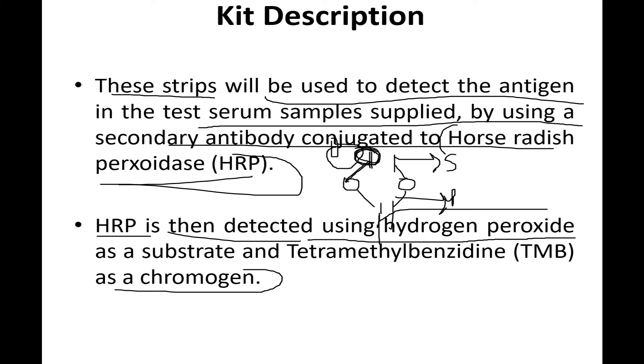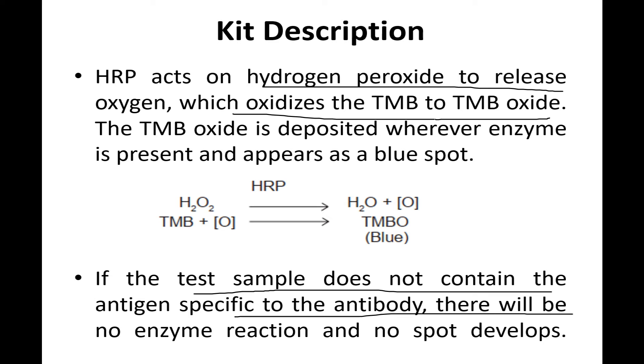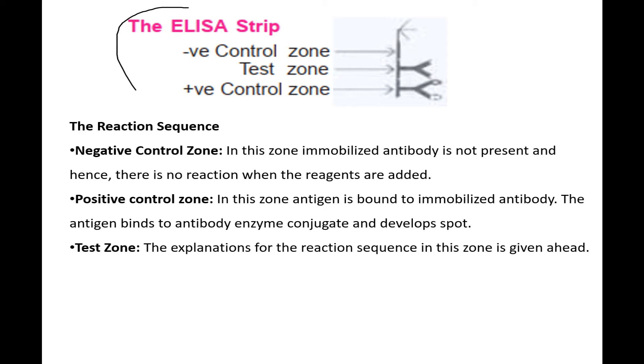HRP acts on hydrogen peroxide to release hydrogen, which oxidizes TMB to TMB oxide. If the test sample does not contain the antigen specific to the antibody, there will be no enzyme reaction and no spots. The negative control has no antigen or antibody, the test control has antibody but no antigen, and the positive control has both antigen and antibody.